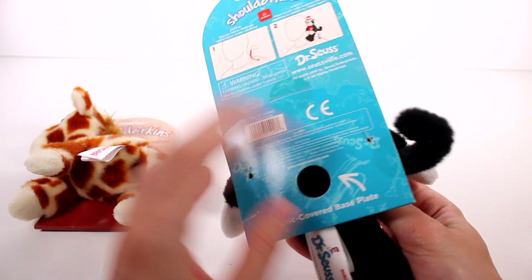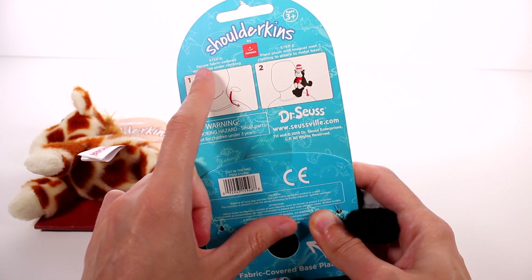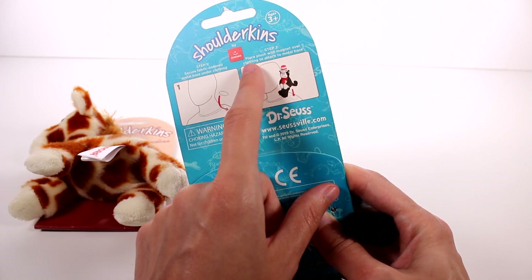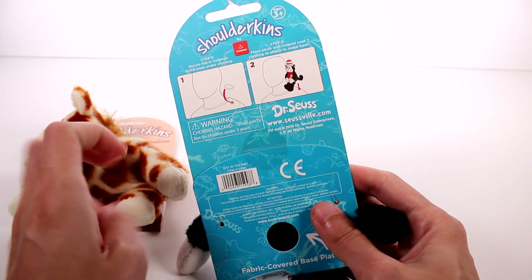This is really awesome that they have characters as well. So basically here's a step by step. Step one: secure fabric cover metal base under your clothing. And step two: place plush with magnetic — magnet, sorry — over clothing to attach to metal base. It's very simple to install.